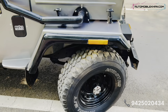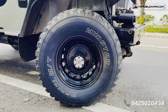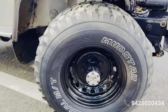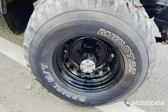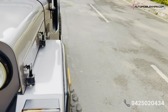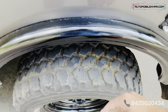The wheels are 31 10.50R15. These are custom-built rims — steel rims made from plate steel, constructed from triangular pieces. These are custom-built steel wheels. As you can see the offset, they are mounted flush with the body for a clean look.